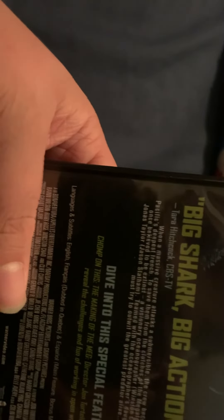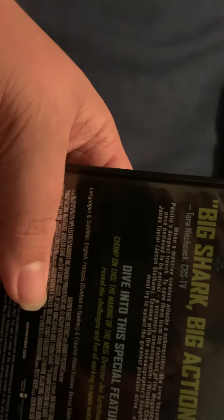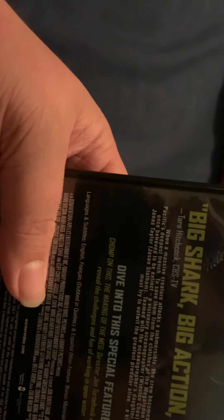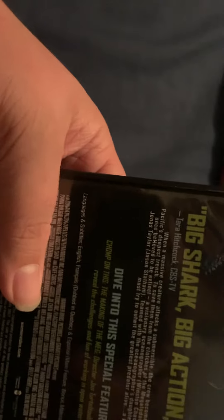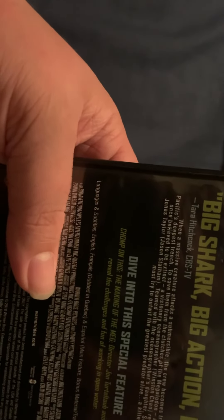And it says when a massive creature attacks a submersible, the crew becomes trapped at the bottom of the Pacific's deepest trench. To save them from the clutches of the Megalodon, a prehistoric 75-foot shark once believed to be extinct, a visionary oceanographer recruits expert rescue diver Jonas Taylor, Jason Statham. Teamed with the oceanographer's daughter, Suen, Taylor must try to outwit the greatest threat of their life — the killer he faced once before.